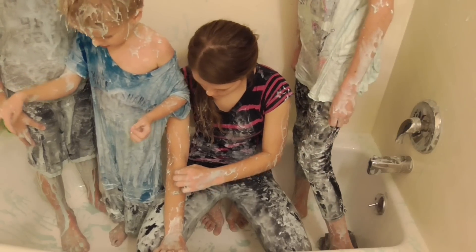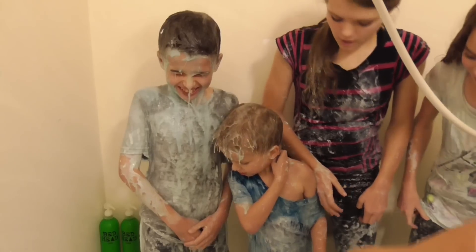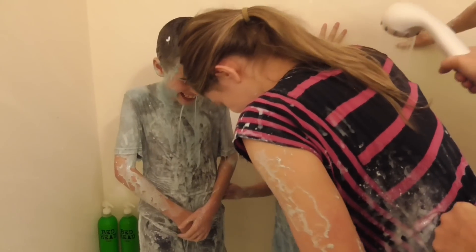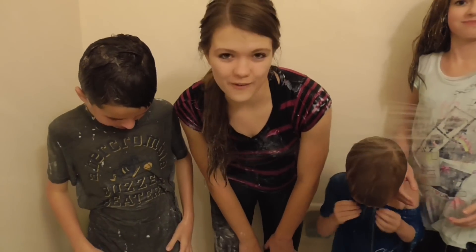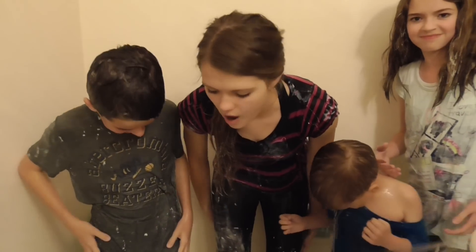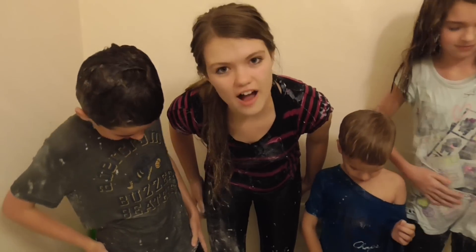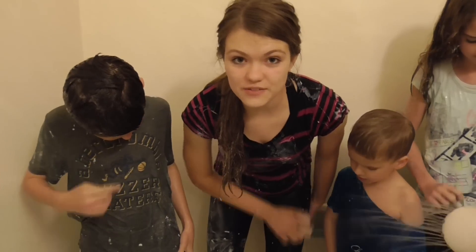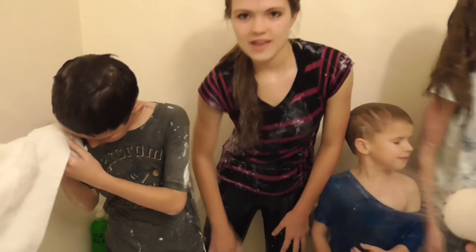Okay boys, when we turn on the warm water, you better not pee. Jacob just peed in the shower, so we all kind of jumped out and now it's all over the place. So I recommend not doing slime baths with your brothers, of course, because they might pee. So, continue washing.